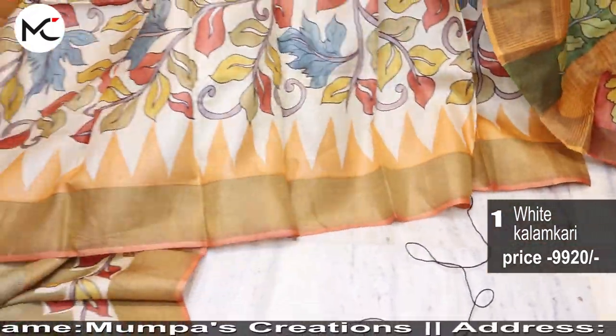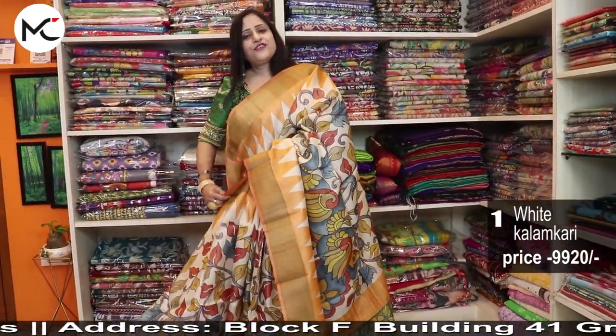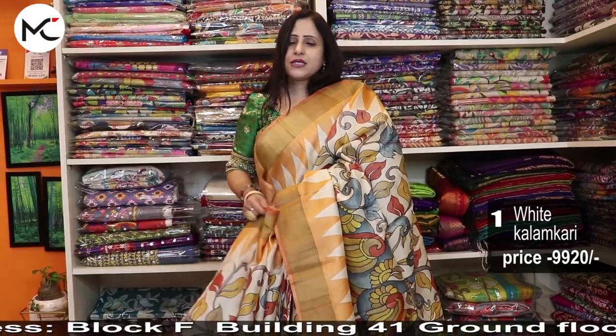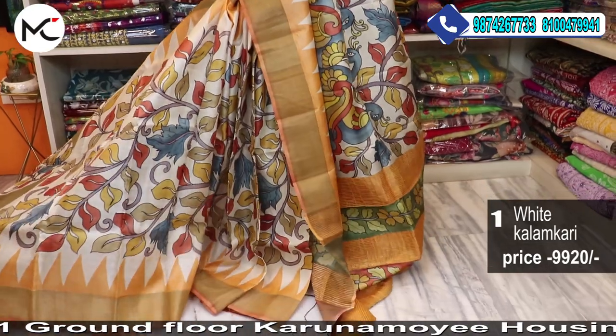See the full view of the saree — it is just awesome. And these are all breathable, as you know. Tassar is always breathable. This is all-season wear; it is not only for winter.